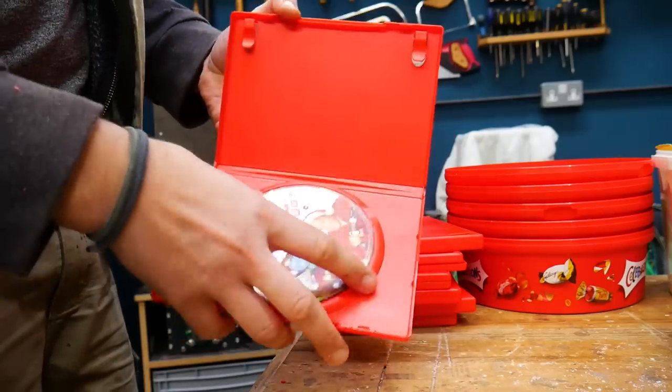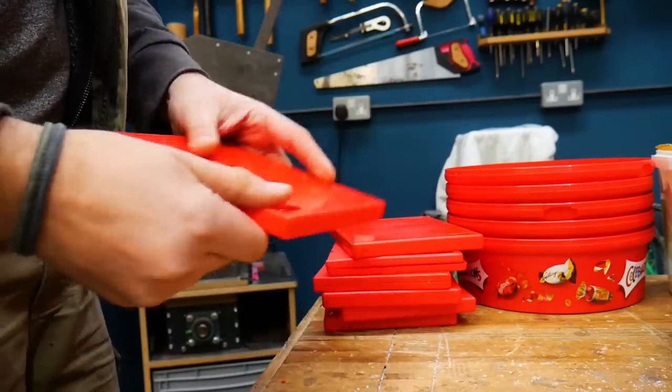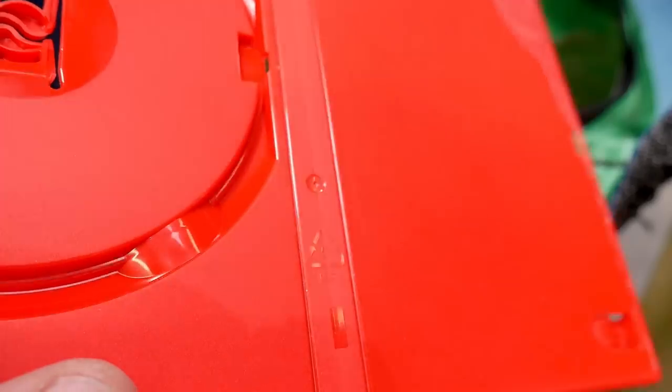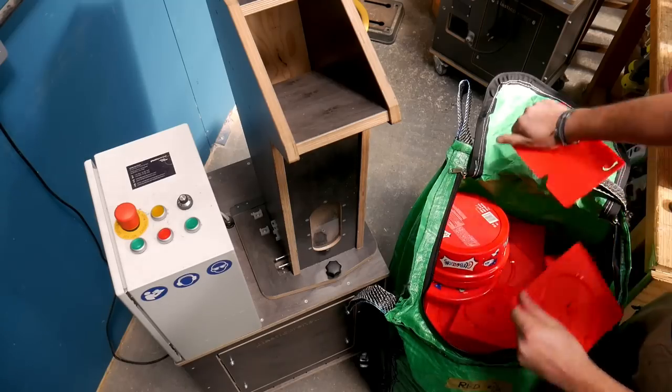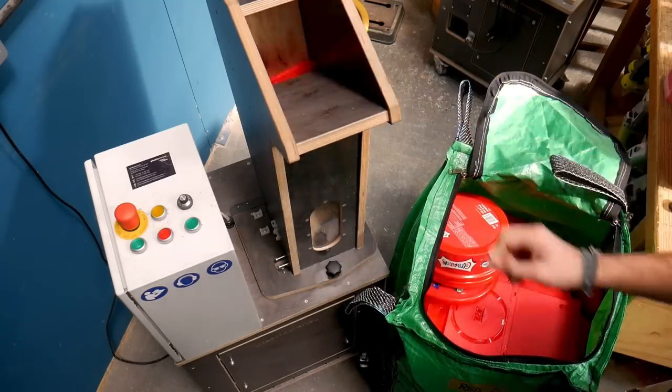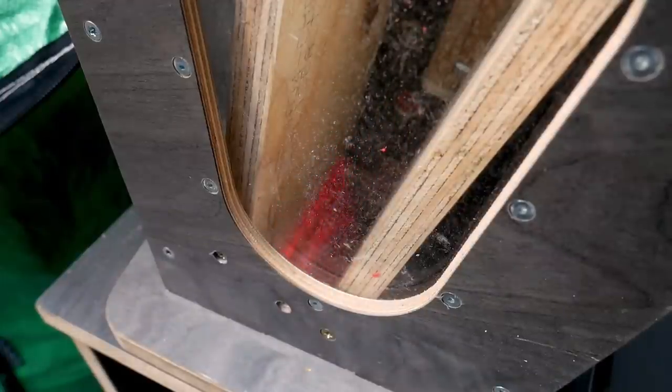As always we're also separating everything into their own plastic types to ensure nothing gets mixed up. DVD cases are made from polypropylene, which is a fairly easy material to recycle as long as you've got the right setup. The DVD discs however are made from a different material, so we've been setting these aside for something else.